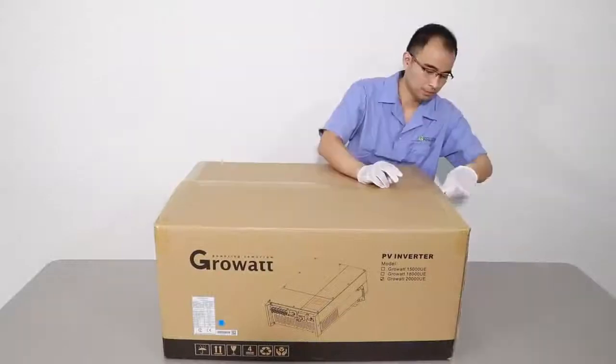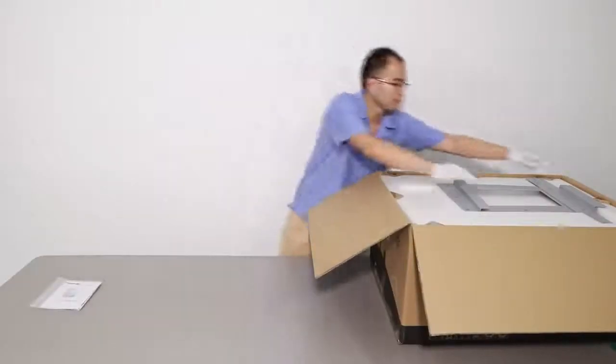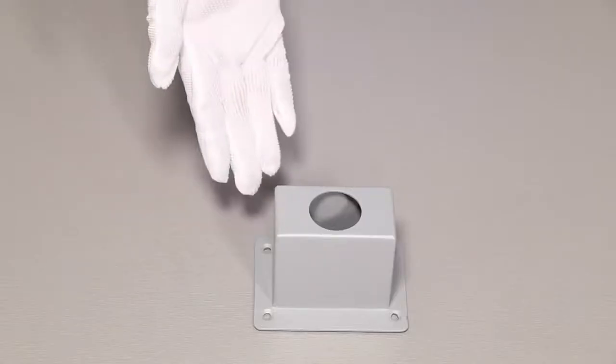Unpacking and checking: unpack the packing, take out the accessories and the inverter. According to the accessories listed on the manual, check whether there is any missing.